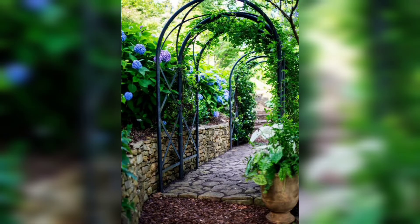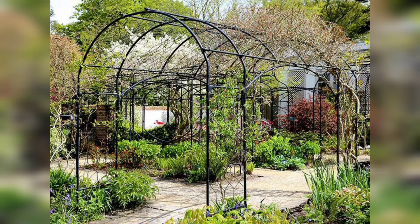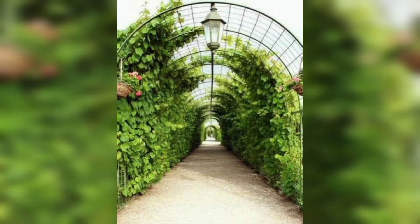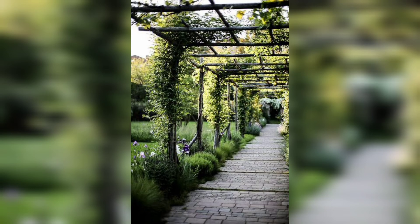Guys, don't skip the video — these ideas are so gorgeous, amazing, and good looking. I really hope that you all love these ideas. If you like these ideas, must share this video with your friends and family who want beautiful and unique garden arch trellis designs and ideas. I am sure they will also like these ideas.